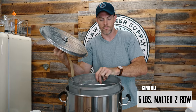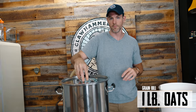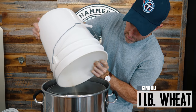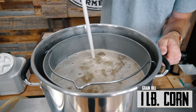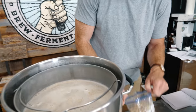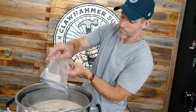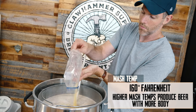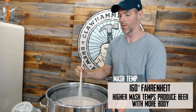We added six pounds of Malt two-row, a pound of oats, a pound of wheat, and a pound of corn. This is not a huge beer — we're shooting for a beer that's a bit sweeter and has a bit more body. It's going to be a lower alcohol, more sessionable beer. We're mashing at 160 degrees, which is kind of on the higher end of the mash spectrum.